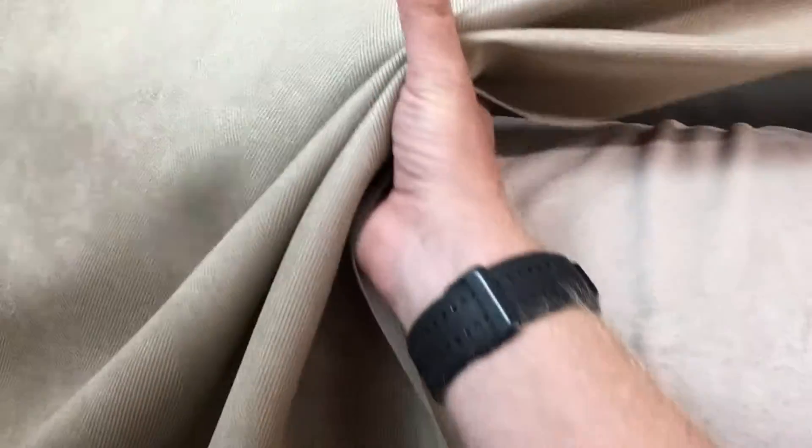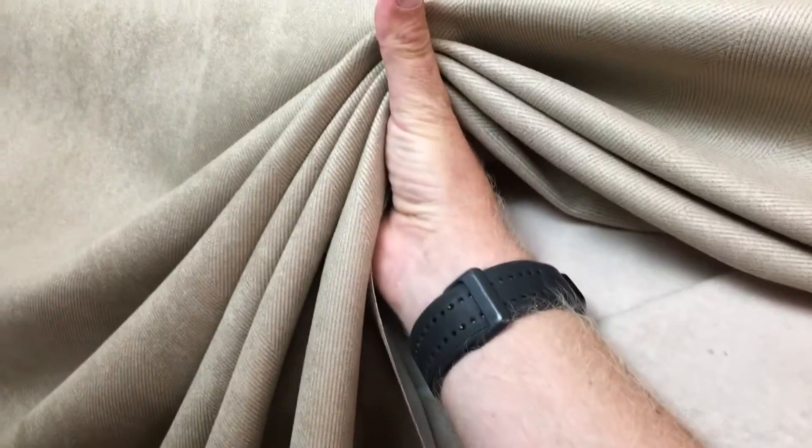It is ideally suited for upholstery. I can definitely see recovering my dining room chairs in this. It's a little bit stiff, but it does gather with a little bit of love. Here's what it looks like folded.